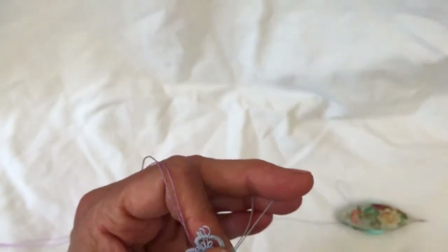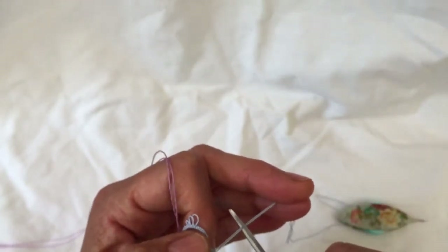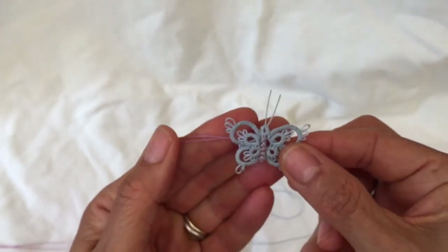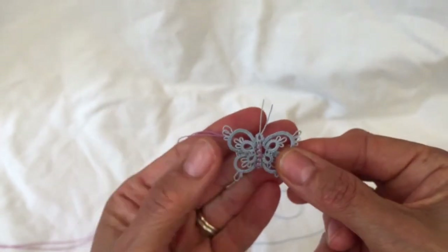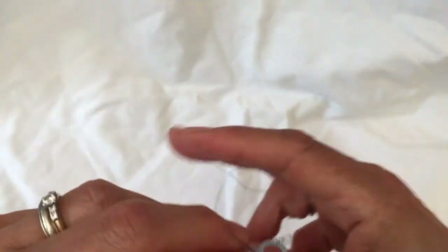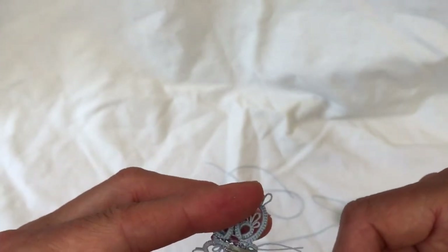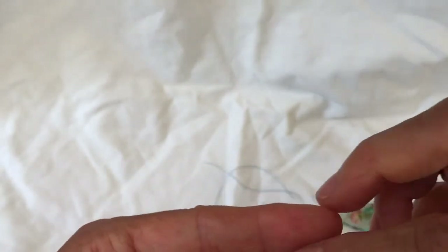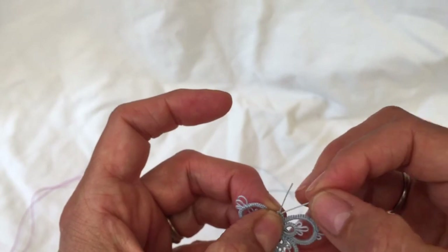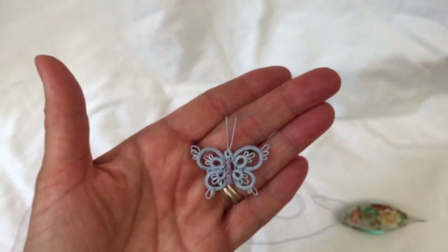You can just cut these two threads long enough for antennas — and I don't know how you say that word! There's the head of your butterfly and the pretty body there in the middle. These two threads here can just be cut — I don't sew them in or anything, I just cut them quite close to the work and it's fine. There you go — see you next time, bye bye!